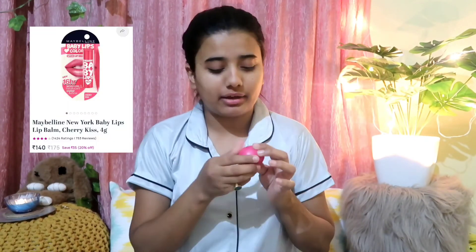At last, I am using this lip balm from Babylips. Before that I apply my Blue Heaven lip balm. So this was my night time skincare routine.